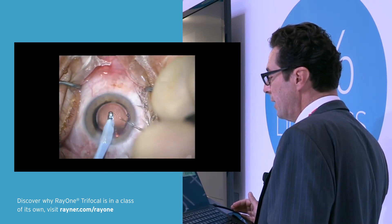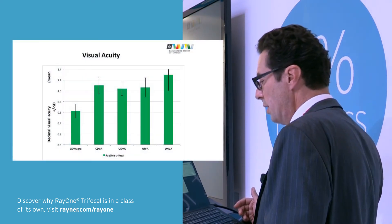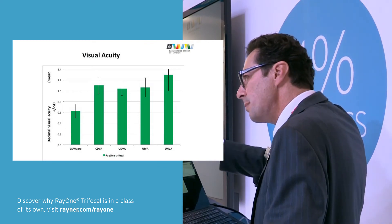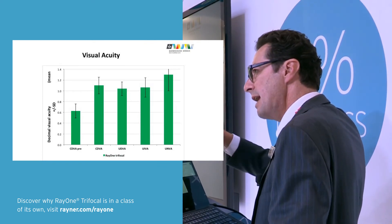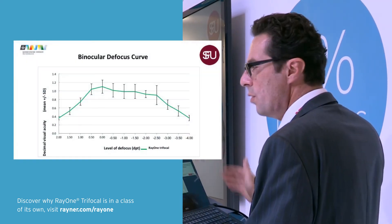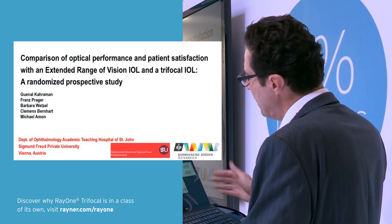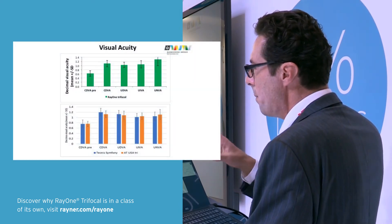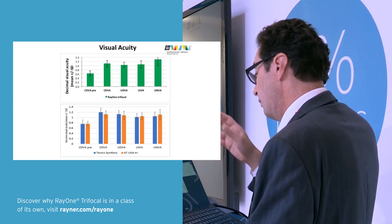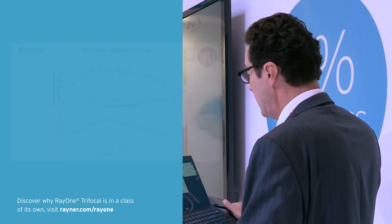The visual results were favorable. Some biometrical adjustments may be done in the future to individualize the A constant, but the results were very favorable. Here you see the defocus curve — it's very similar to our pre-talks. We also compared a trifocal ZEISS lens with the Symphony lens, and we had very similar visual acuity results with the Rayner trifocal lens.